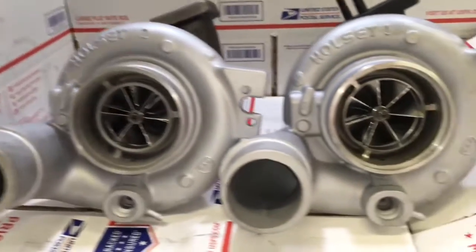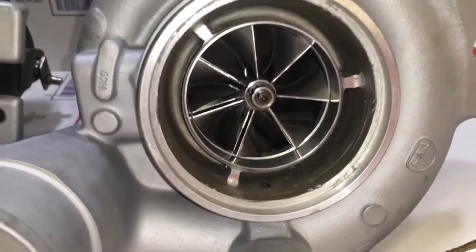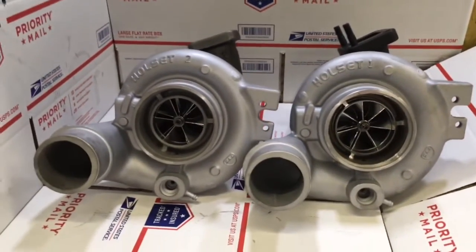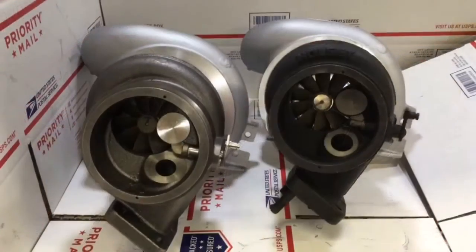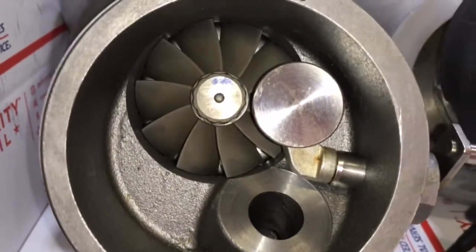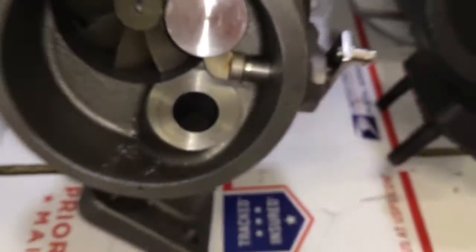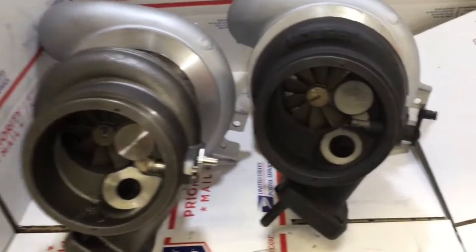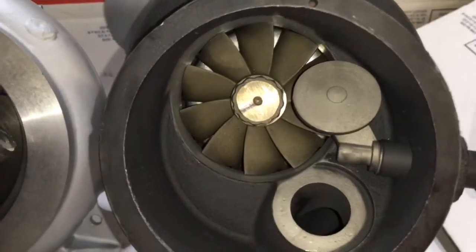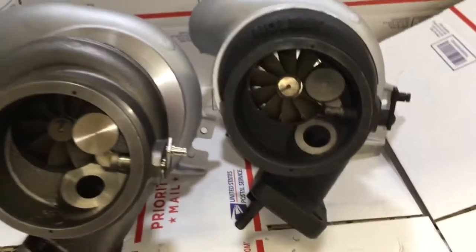This turbine wheel upgrade is a necessary component for the compressor wheel upgrade. If you do the compressor wheel upgrade without the turbine wheel upgrade, you're going to see a lot of problems with too much back pressure in the turbine housing, causing really high EGTs. So make sure you don't cheap out on an upgrade like that — just go with the larger turbine wheel.